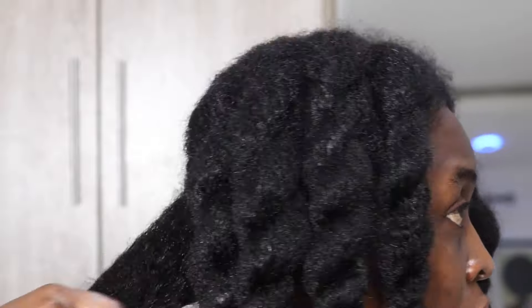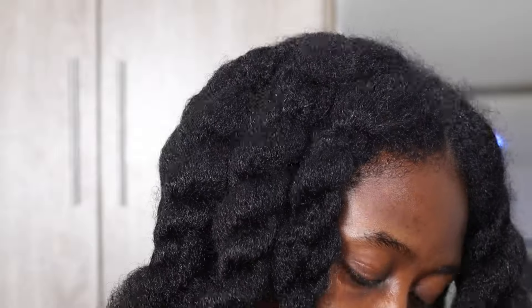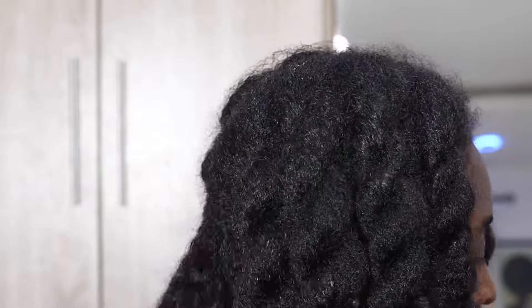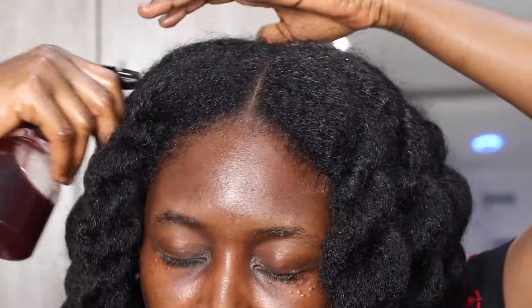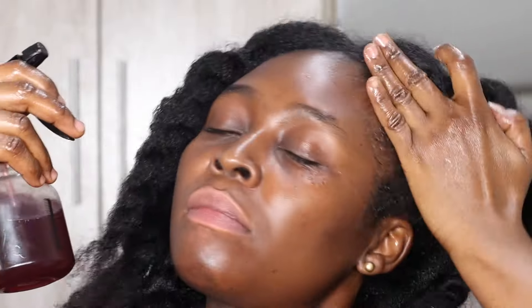Spray the product on your problem areas and give yourself a gentle massage. To massage properly, visit my other channel to see how I place the pads of my fingers on the problem areas and move in a circular motion. If the skin around that area is moving, you're doing it correctly. You can also use the spray on other parts of your scalp, because hair grows from the scalp.